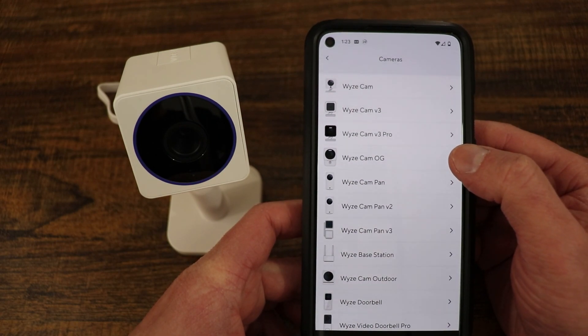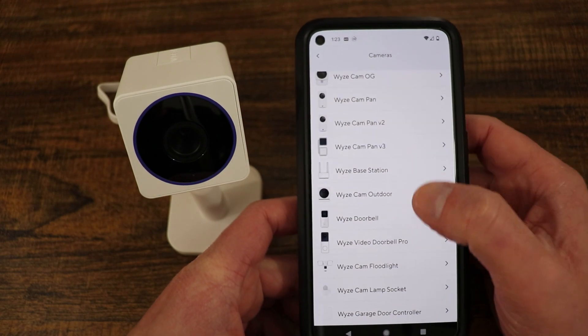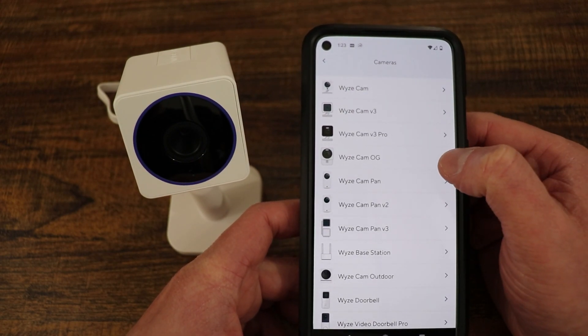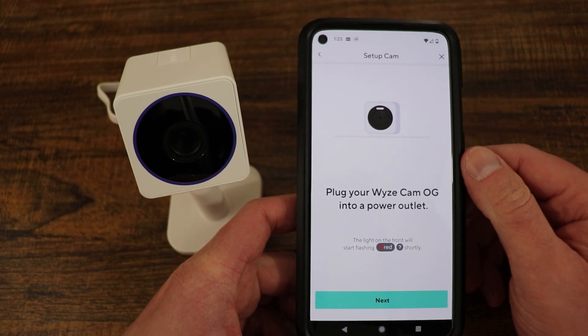Here we have the Wyze Cam OG, but notice that they do not list the Wyze Cam OG telephoto specifically. So we are going to be adding it as a standard OG camera.